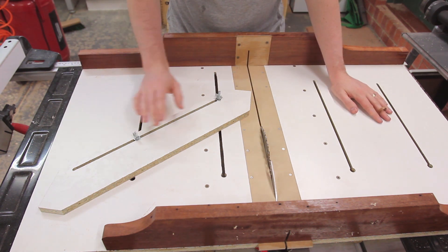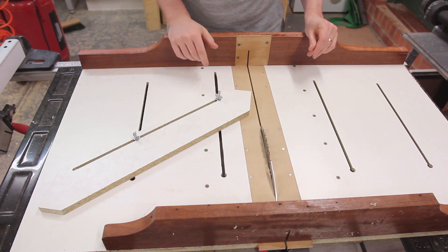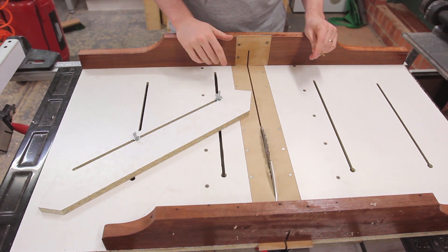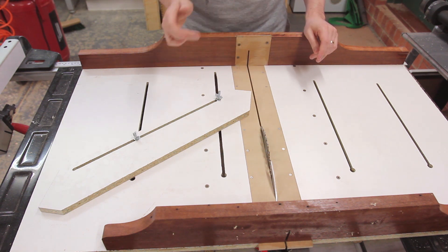Joe's variation on this sled adds replaceable inserts, so I can change out this insert for a wider one for a dado stack, or for cutting at a 45 degree angle when tilting the blade. That way you've got a zero clearance plate all the time and you don't have to rebuild your entire sled — you just replace the insert whenever it gets chewed up.